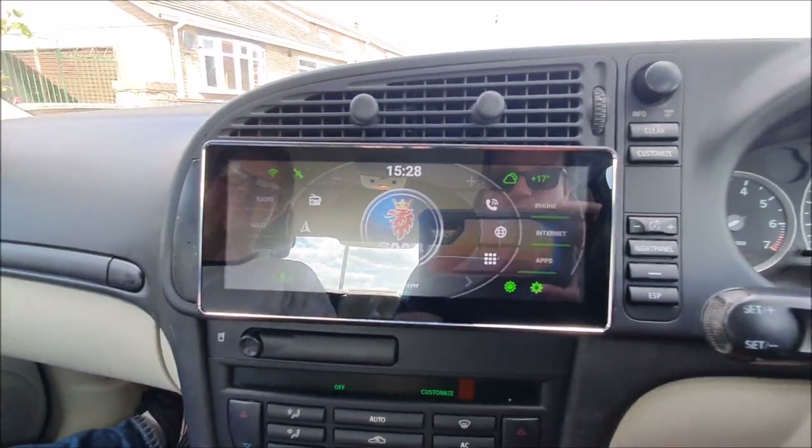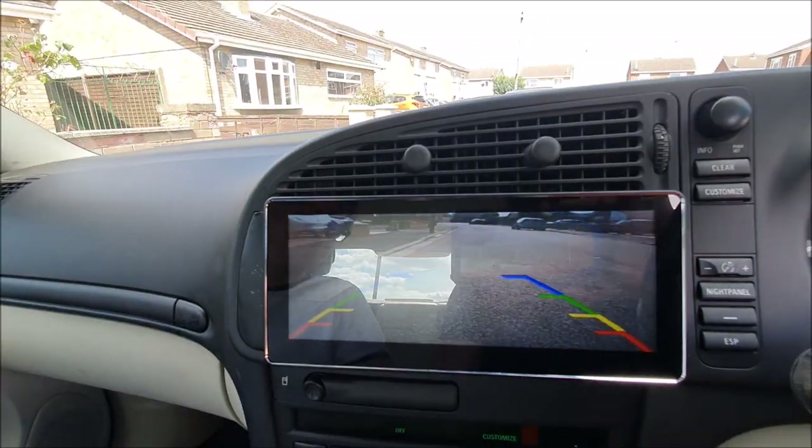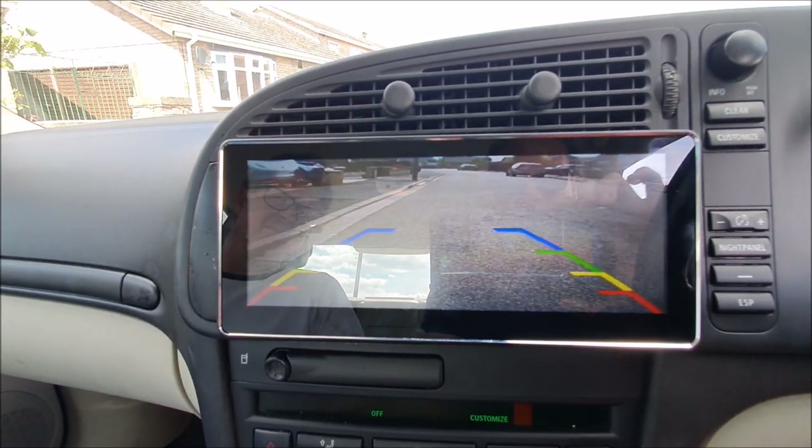This includes Bluetooth hands-free, and then when I put the car into reverse you get the backup camera as well, so we can see where we're parking.